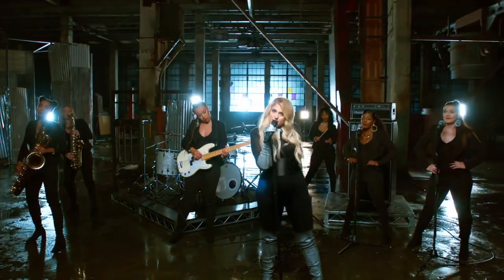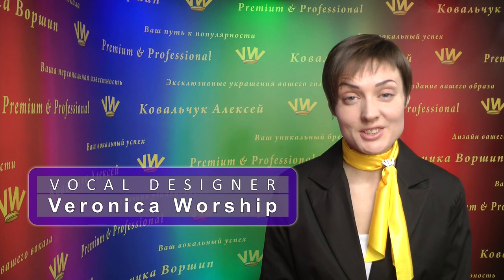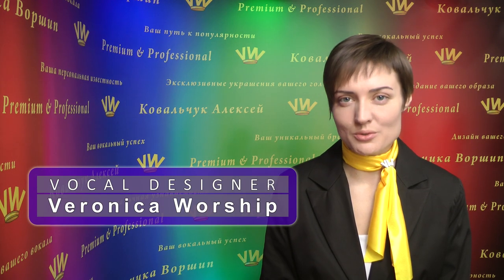So how to sing freely low notes in your song in 5 minutes? Hello to all professional singers. With you today, your vocal designer, Veronica Worship.